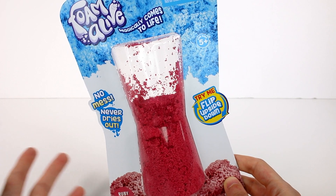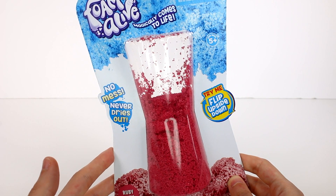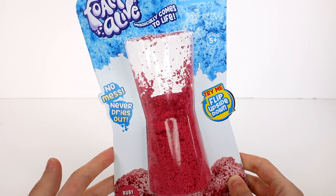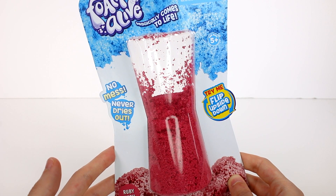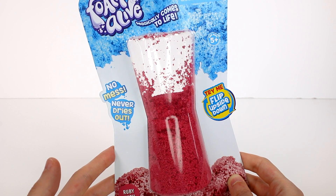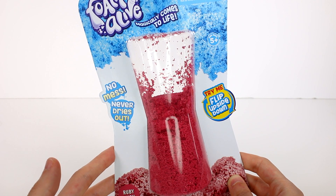Foam Alive is the only compound that looks like it's melting and coming alive at the same time. It has this amazing fluffy soft texture — once you touch it you won't be able to stop playing. This amazing compound will stick to itself but nothing else. Watch the mesmerizing unique flow motion and movement, compact into a ball and bounce it before it comes back to life, or pack it into a fun mold and watch it creep out and escape.